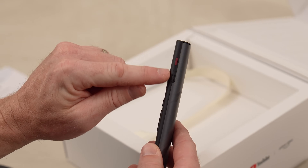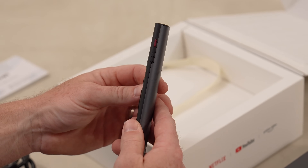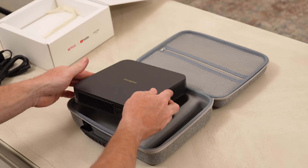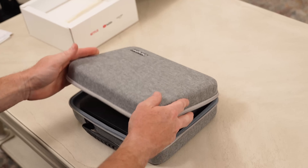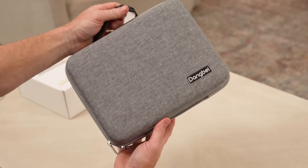On the side of the remote, there are quick action buttons to access settings, manually focus if needed, and mute the sound. Overall, it's a nice remote. And even though it's not included, we got this fantastic case for the Dangbee Atom — the unit fits perfectly inside and still has room for the accessories in the zip pocket. Having a carrying case is a huge bonus, and I'd highly recommend getting it if you're buying the Dangbee Atom.